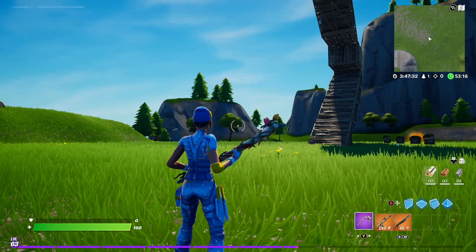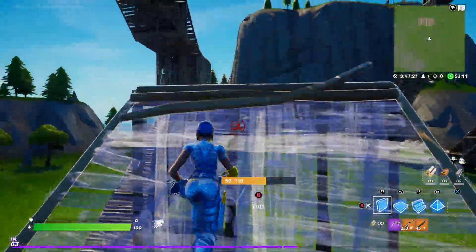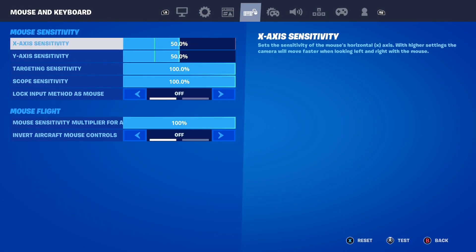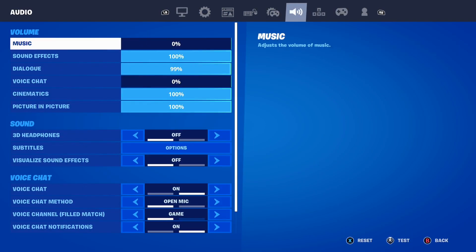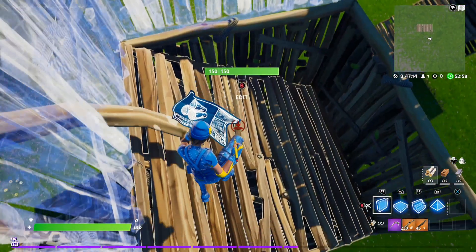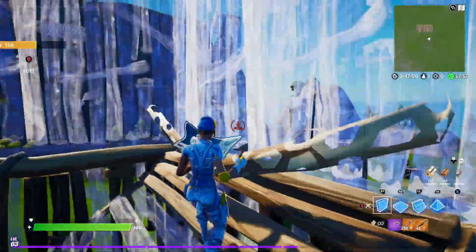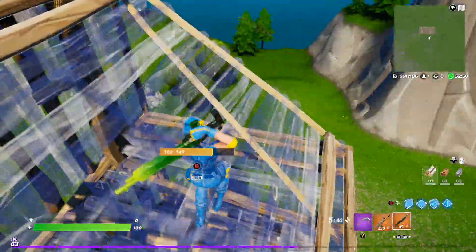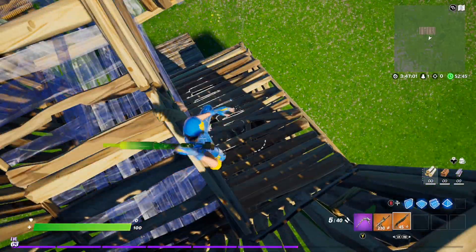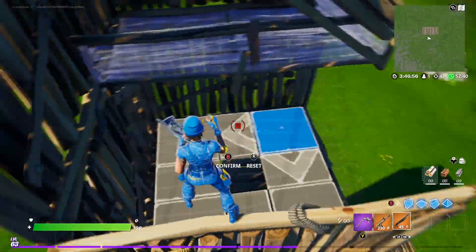Now let me show you again how good these settings can make you. By the way, I accidentally turned vibration back on — let me turn that off right now. There we go. As you can see, my edits are super speedy here in Fortnite with these brand new settings — look at how fast they are.